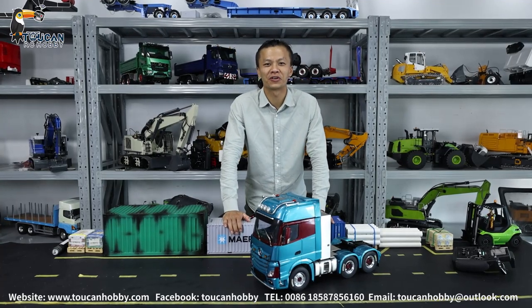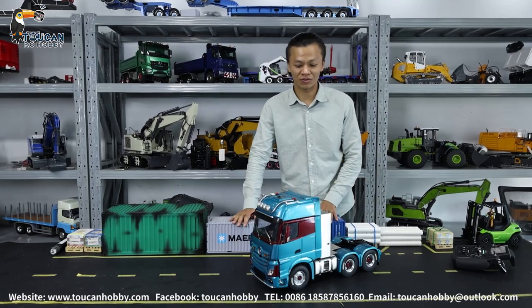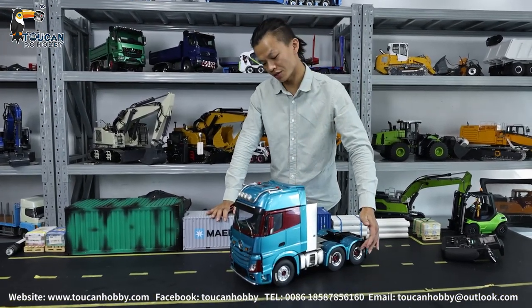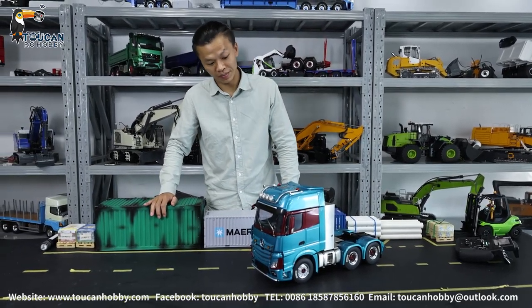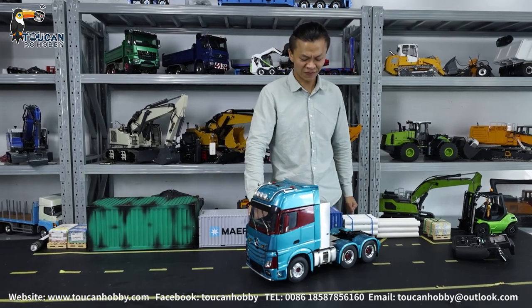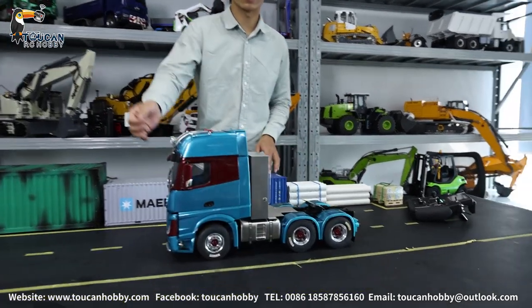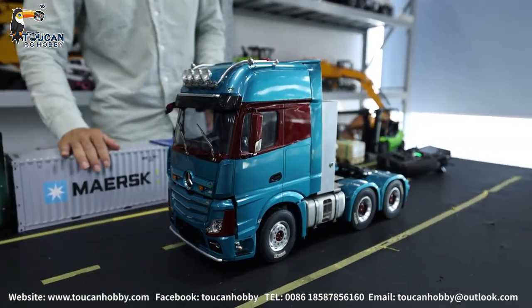Hello guys, I'm Oliver from Brooklyn Hobby. Nice to see you again. This one is a little tractor truck. You can see the three-axle chassis. The cabin is from Fulis. We painted it and assembled it, and also put some customized tools and accessories — metal blocks, lights, and a sound system.